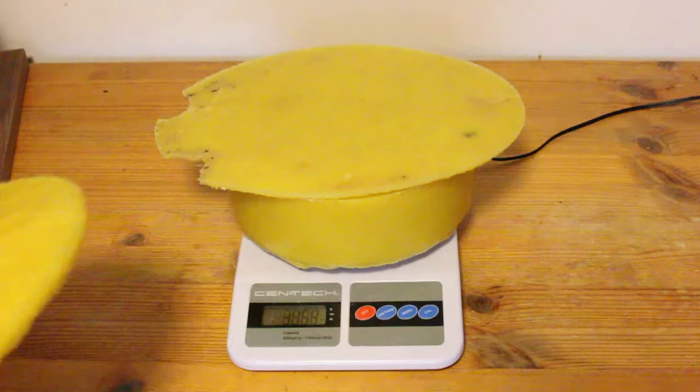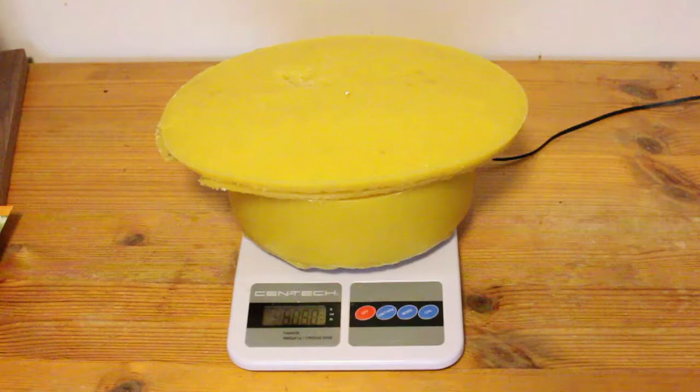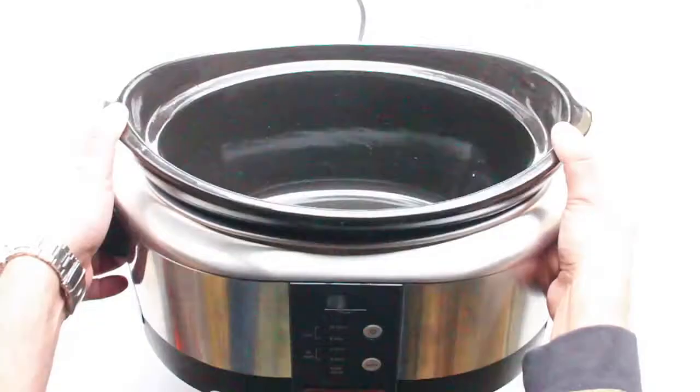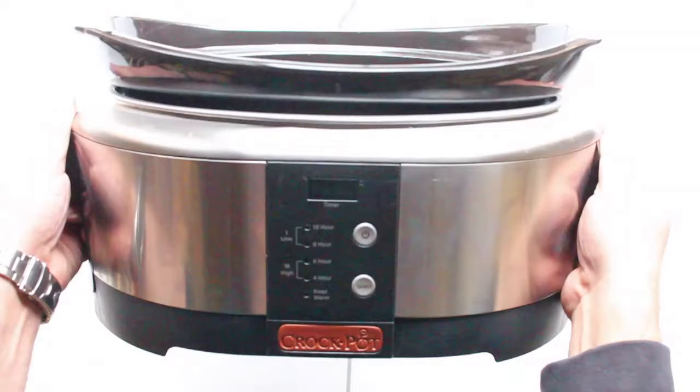Rendering wax. At some point as a beekeeper you're going to want to learn how to do this yourself. Here I'm just weighing out my recent haul of wax cappings that I just rendered down, that amounted to a whole seven pounds. Let me show you how I did it.